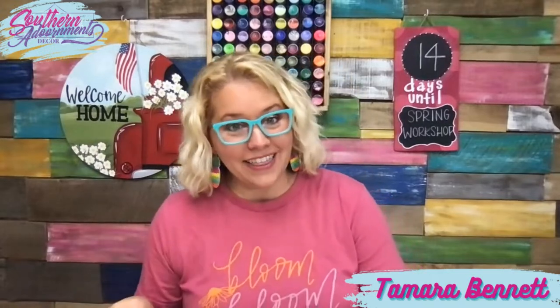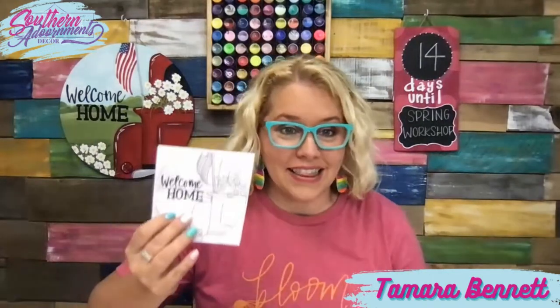Our door hangers are 18 inches in size, so I can see where painting something like this might be a little intimidating if you're like one of those people who says, 'Tamara, I can't even draw a straight line.' Don't worry, because you aren't actually going to have to be able to draw anything in this workshop. You're going to be tracing the template onto things, and then all you have to do after that is pick up a paintbrush and follow me step by step.